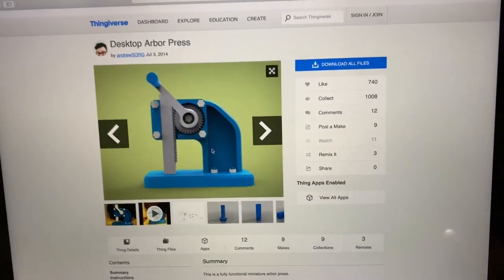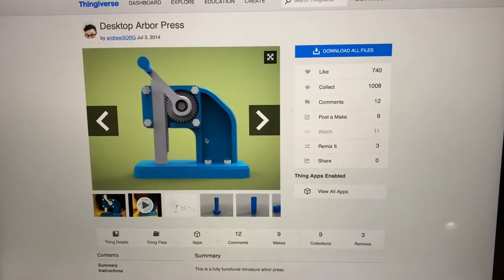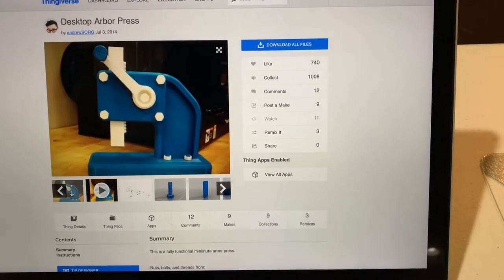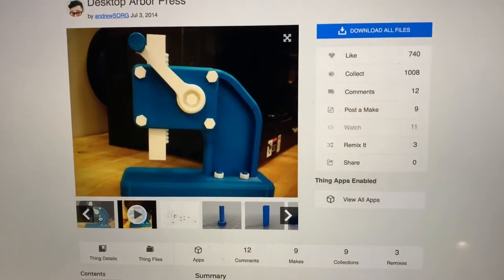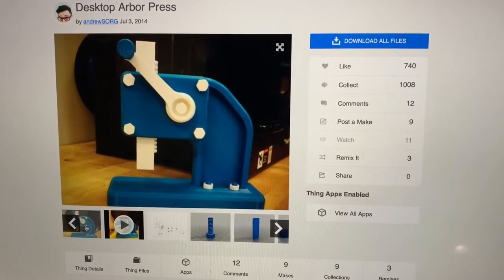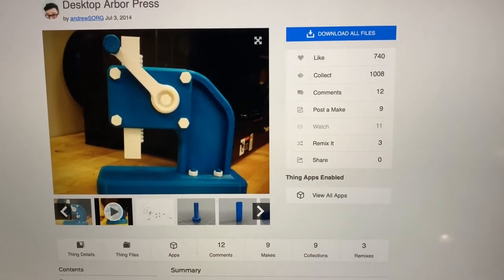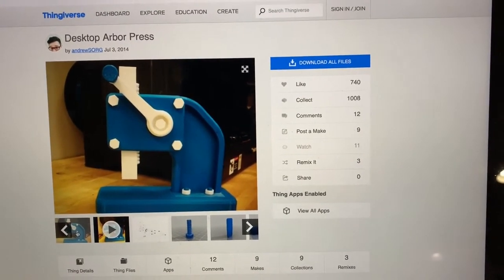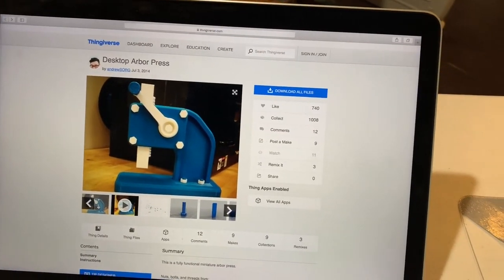The next print video from my 3D printer is going to be for this desktop Arbor Press. Here's a picture of what it looks like when it's built. That's by Andrew Sorg, back in July of 2014. I looked at it and I thought, man, I've got to have me one of these. I thought this would be a fun, handy thing to have — it'll be handy to assemble some of the stuff that I make out of 3D printed parts.